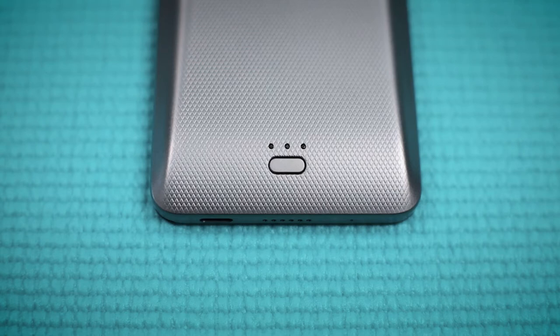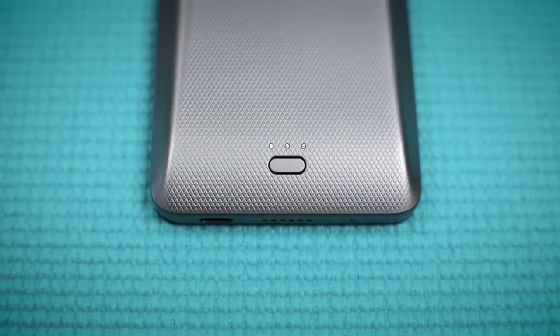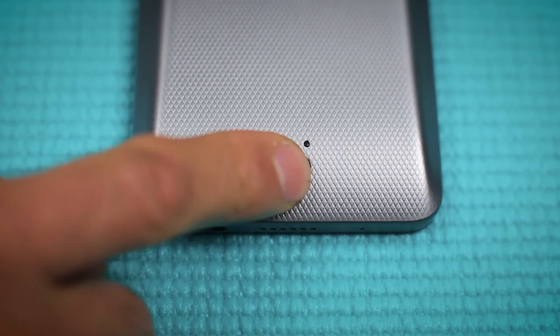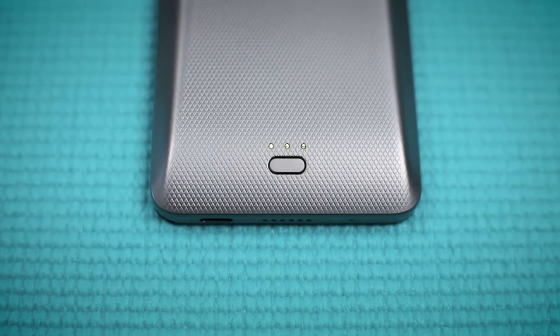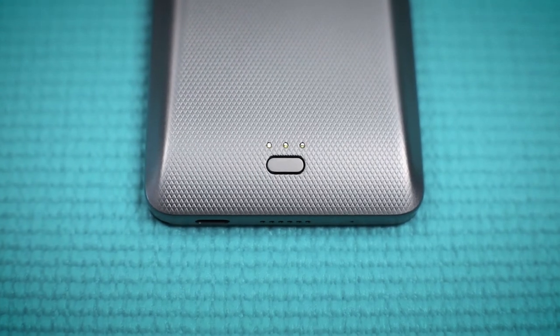There's a power button on the lower center back of the power cover to conveniently turn it on or off, as well as three LED light indicators. You must press the power button if you want your power snapback to charge your phone. Also, when your phone is fully charged, you'll need to press the power button on the snapback cover again to stop charging.